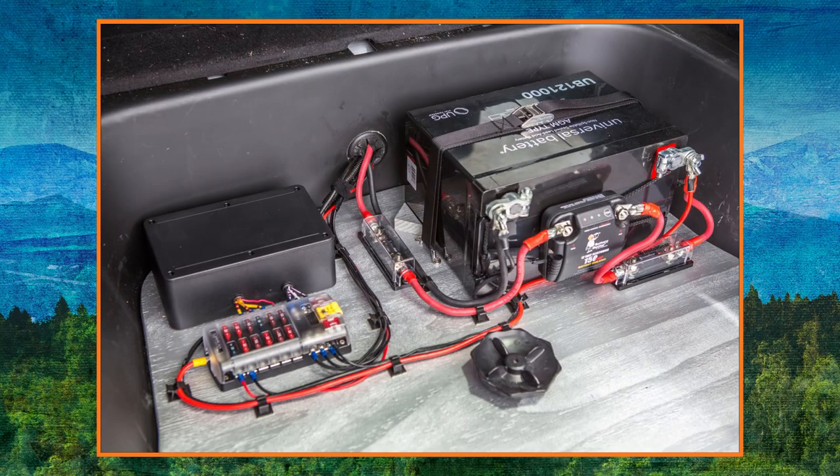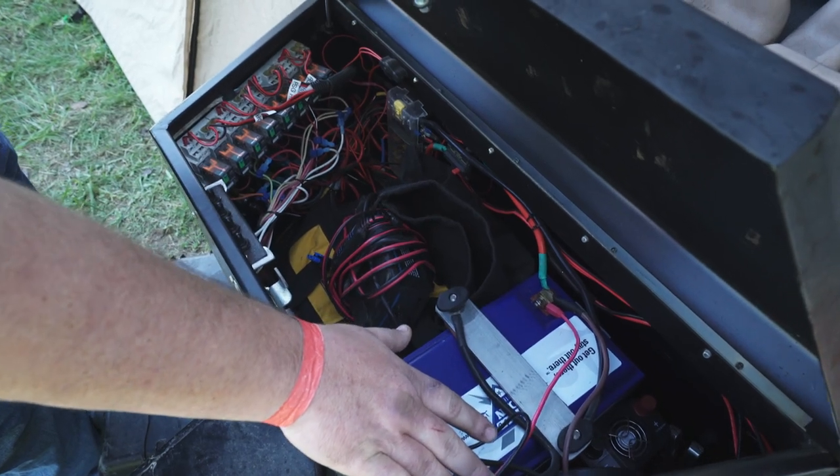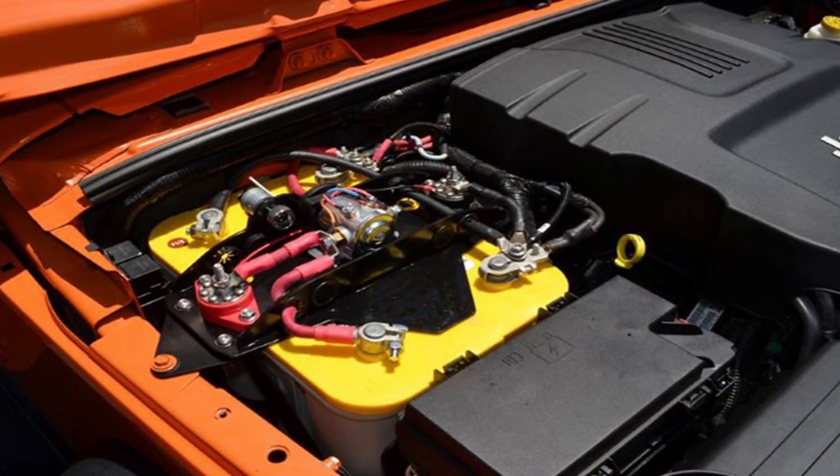For a Level 3 trip — extended time off-grid for longer durations — you'll want a house battery. A house battery is a standalone battery that powers accessories like your fridge, lighting, ventilation, and charging. The key benefit is it's independent of your vehicle's starter battery, meaning if the house battery goes dead, you still have a starting battery to drive and get out of wherever you are.